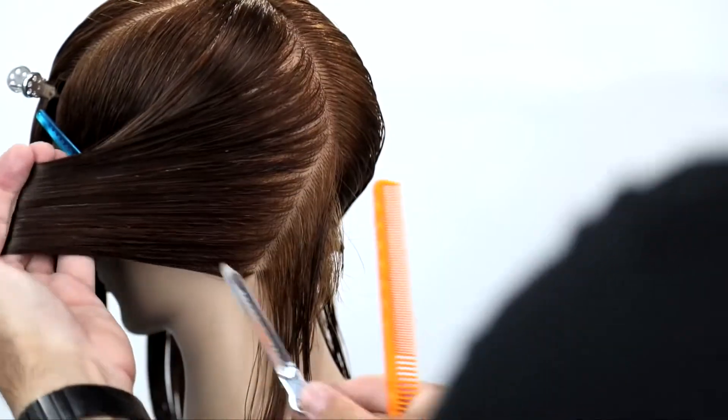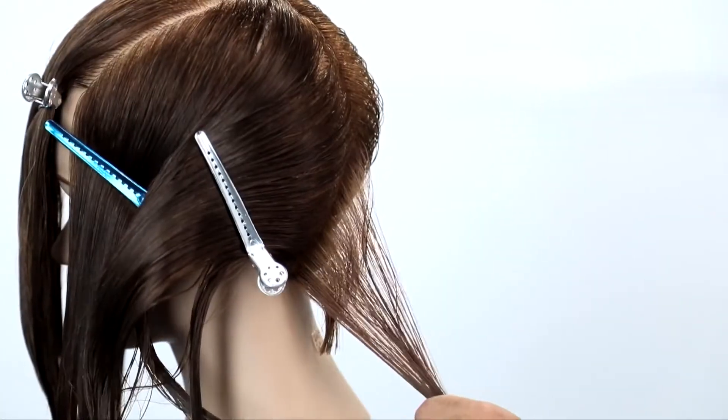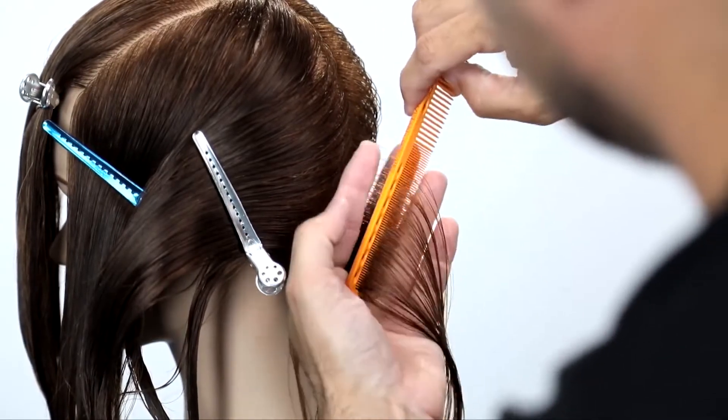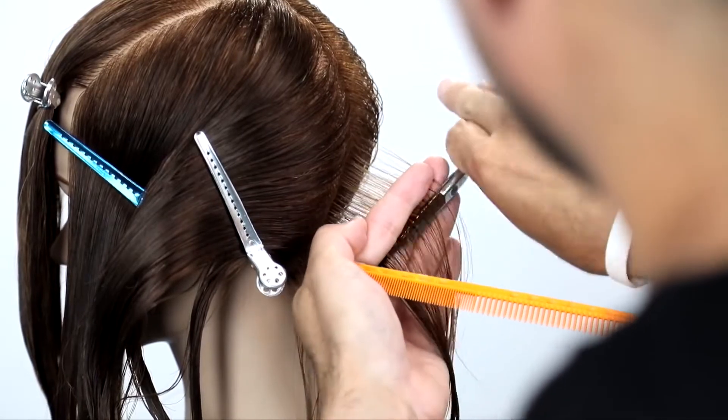That's also going to come straight out from the head. This is going to be a traveling guide. We're cutting a round shape, so my fingers must travel with the head shape as I go. That's what creates those round lines in a horizontal plane.